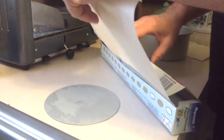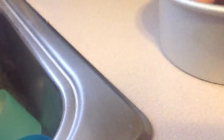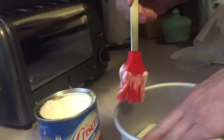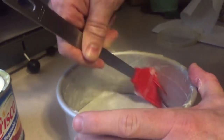First thing we need is a six-and-a-half by three inch pan with the removable bottom. Take some wax paper, rip a piece, and fold it around the edge — just like that. Put it back in the pan. Then take a little bit of Crisco and put that all around the edge so that when the cheesecake's done, it slides right out nice and slippery.